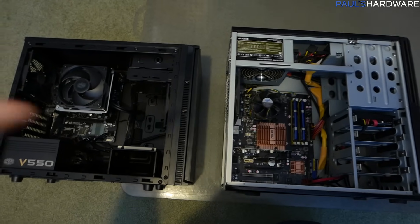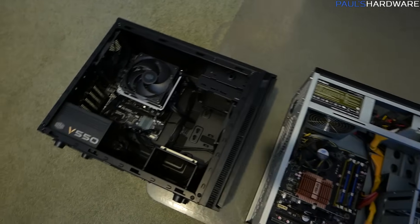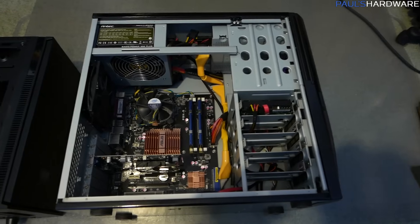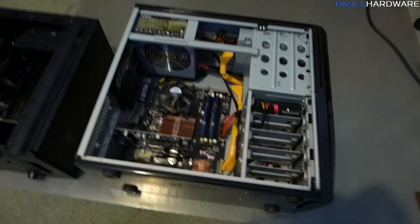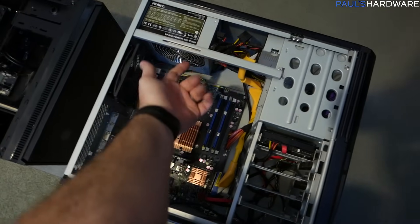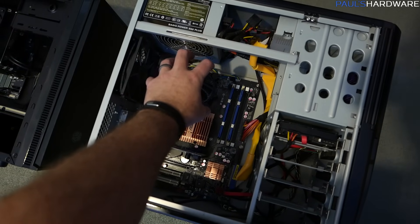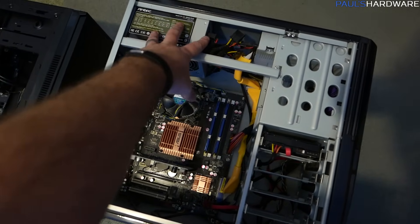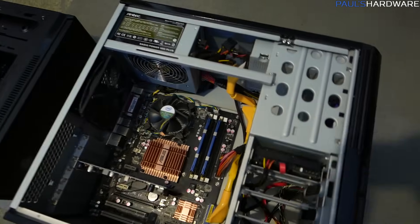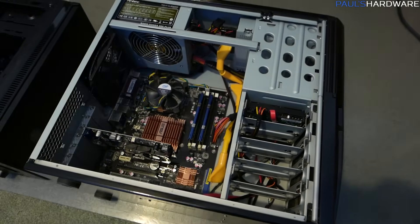Here are the two computers side by side — new computer on the left, old computer on the right. Apologies for the lighting. The new computer looks super nice. The old computer is the Antec Sonata — a case I've used several times in the past, but eventually learned to hate because the power supply can't be removed without pulling it through this section. I had a power supply die in an Antec Sonata build and couldn't remove it without pulling the entire motherboard out due to the aftermarket CPU cooler's backplate. That's when I fell out of love with it.